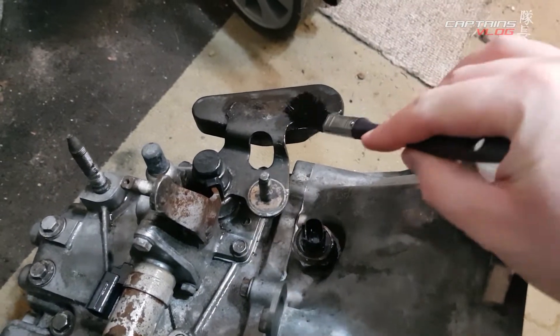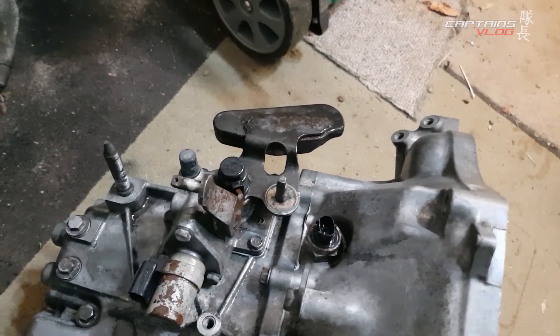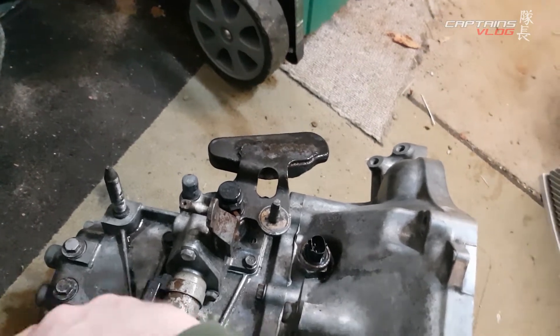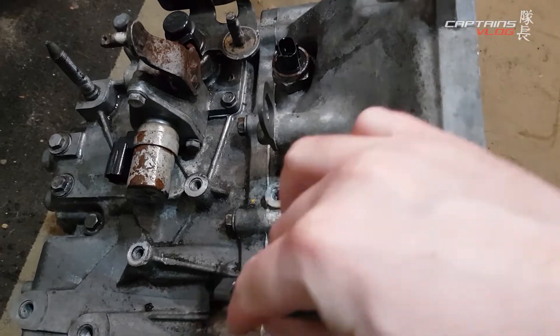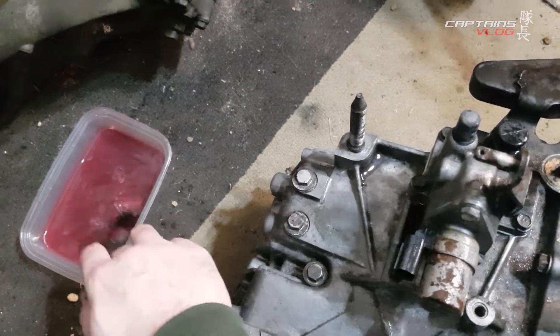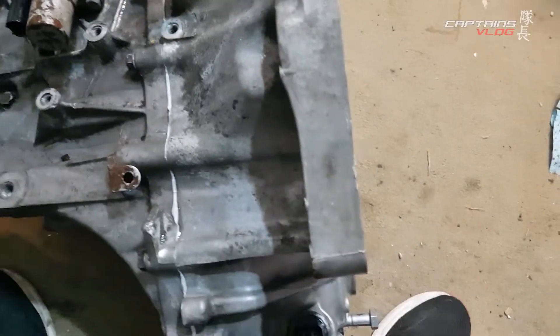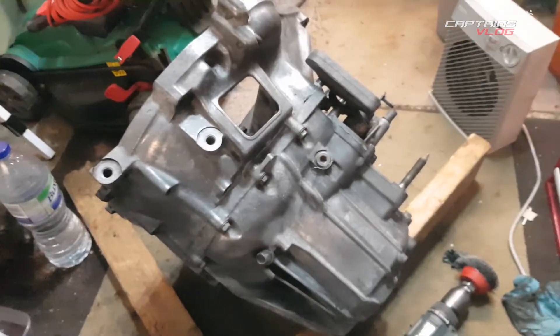Once it's eaten through the rust and made all the materials stable, we can hit it with some scotch-brite or light grit sandpaper to key the surface a little bit, and then we can hit it with some paint.